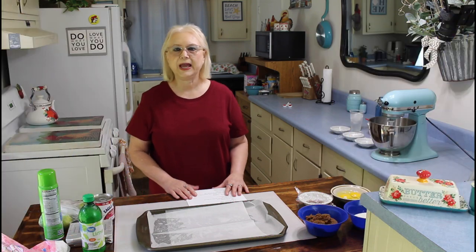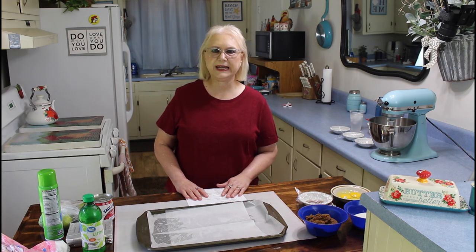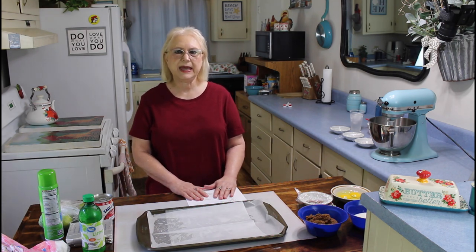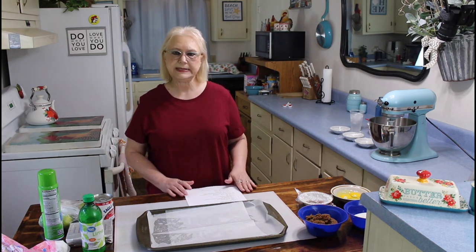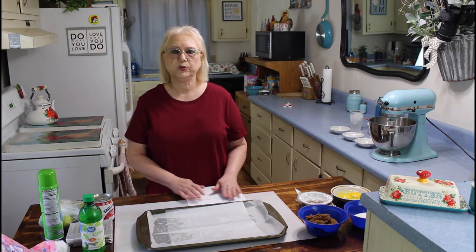Hi everyone, I'm Marie from Southern Country Living, and I hope everyone is having a great day today. The weather here is hot, but it's really pretty outside today, and today I'm going to be making this crumbled key lime pie cookie. This is a copycat recipe, and I think that if you make it, you'll really enjoy it.